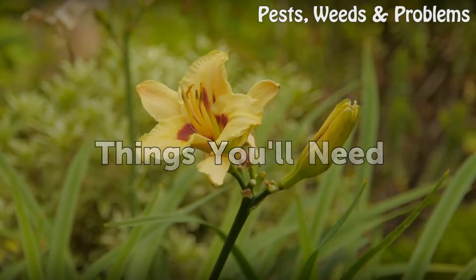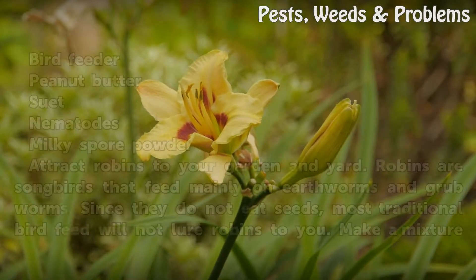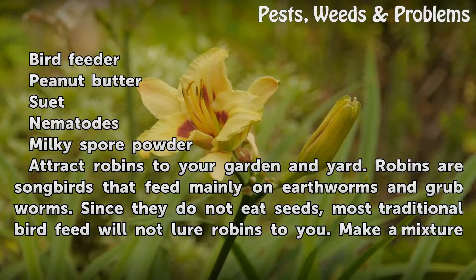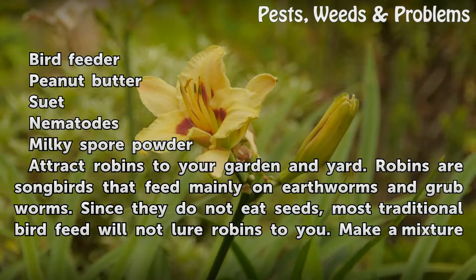Things You'll Need: Bird Feeder, Peanut Butter, Suet, Nematodes, Milky Spore Powder.